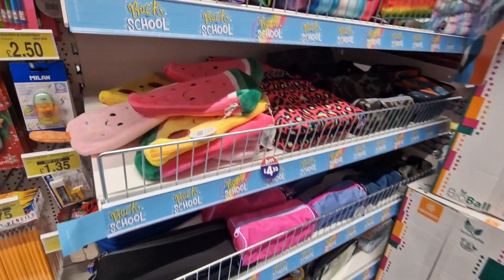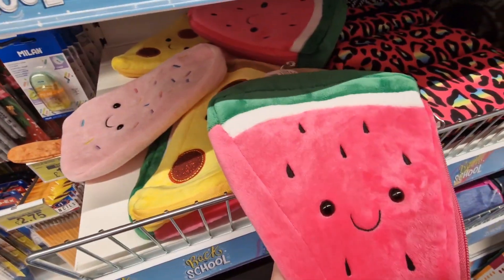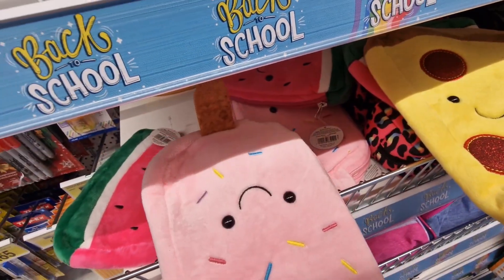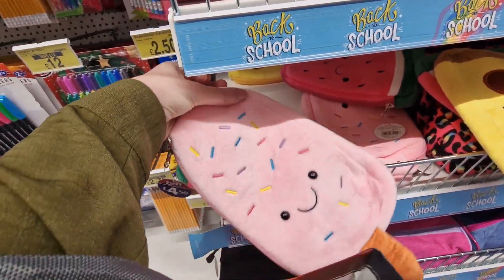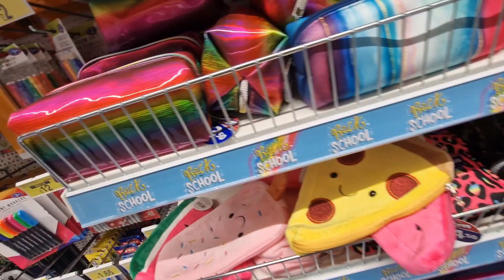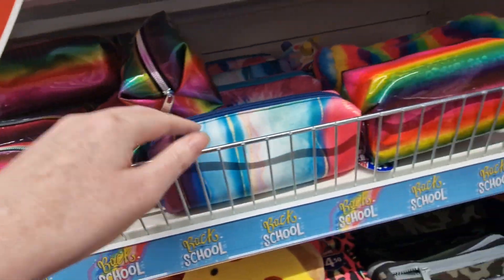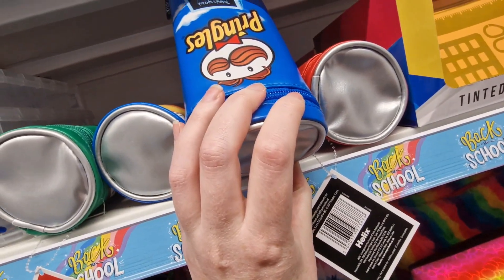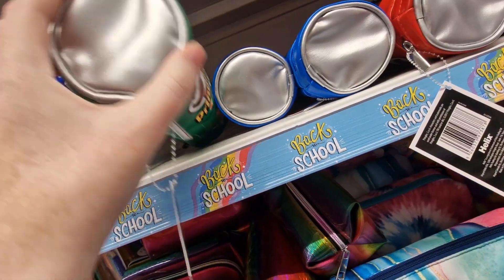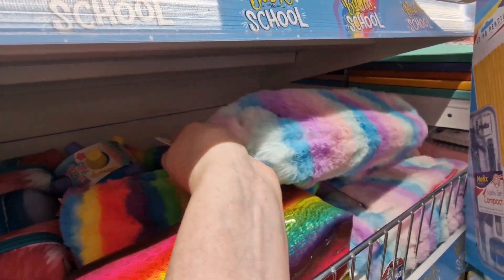They've got pencil cases for four pound fifty — these little watermelon and pizza slice ones, and a lolly ice one. These other ones are three pound fifty. The Pringle can ones — I remember those from school — and little fairy ones for three pound fifty.